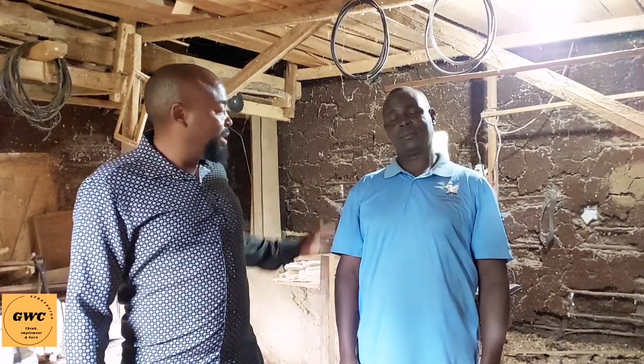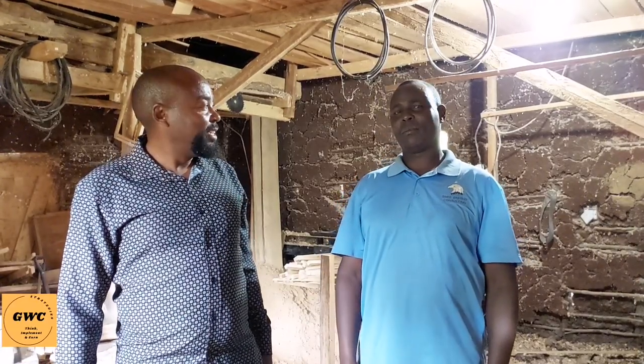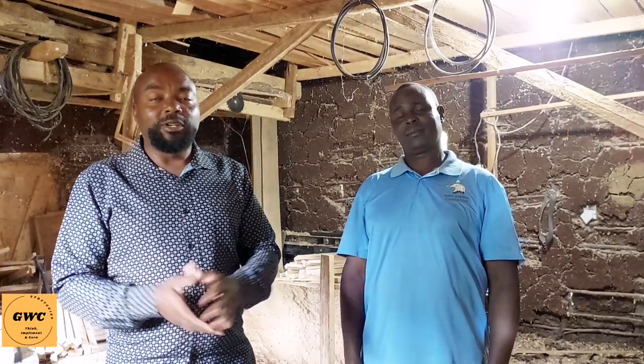Welcome to GWC. My name is Magembe and today I'm here with my friend. I can tell you his name. My name is Ebonis Nyambane. I'm a beekeeper specialist from Nyamira County. In today's episode, we will be looking at how to build a Langstroth hive.